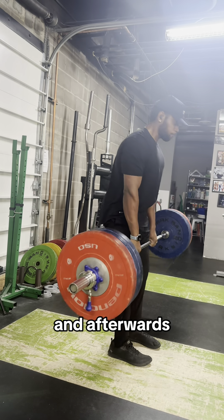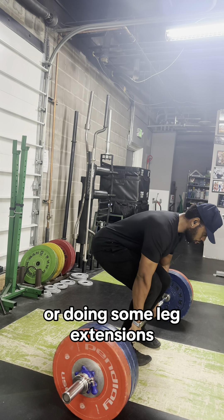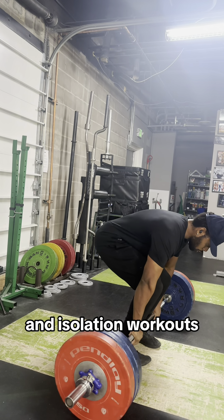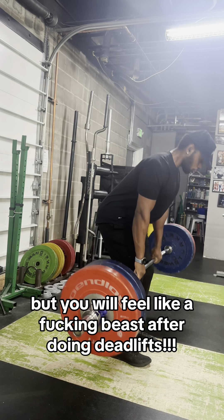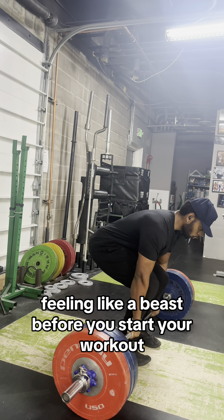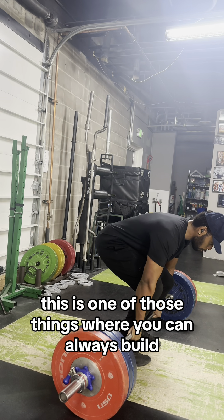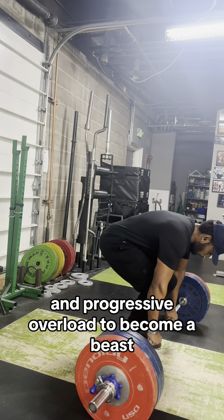And afterwards, you don't feel sore, as you would doing some crazy squats or leg extensions or even lat pulldowns. All those isolation workouts will have you feeling much more sore, but you will feel like a beast after doing deadlifts. You walk into the gym feeling like a beast before you start your workout and leave feeling like an animal once you're done. It's just one of those things where you can always build more and more power to the bar and use progressive overload to become a beast.